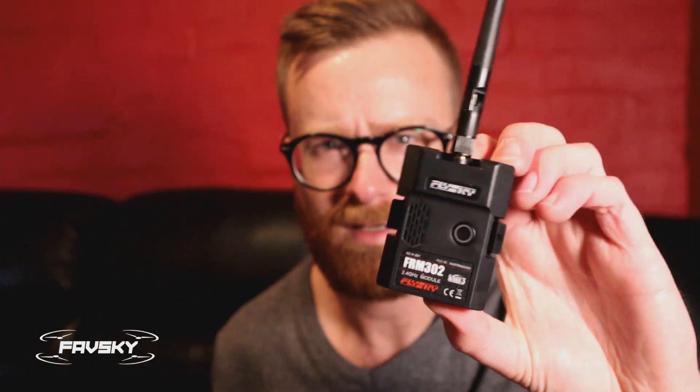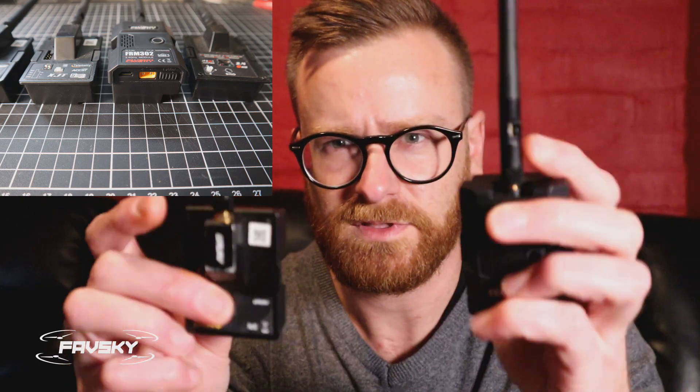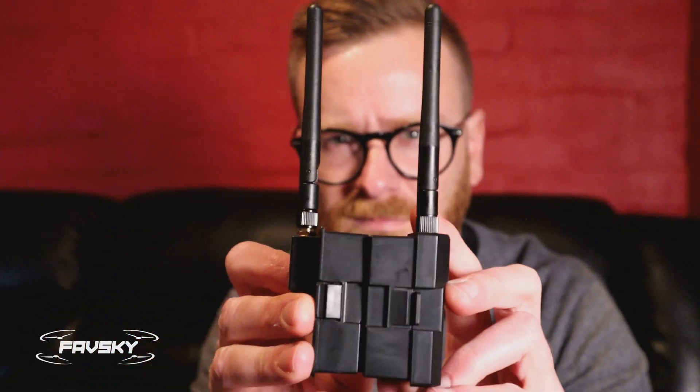That's what it looks like on its own and this is how it stacks up compared to a standard module — you can see it slides on. As for the receivers, there's the 10 and the 16 to date. I've seen the 16 as cheap as 20 US; AliExpress is the cheapest, but they're roughly around the 30 US dollar mark, which is comparative to Crossfire receivers that range from about 25 US to a little over 100 for their top-end one. Price-wise they're about the same.